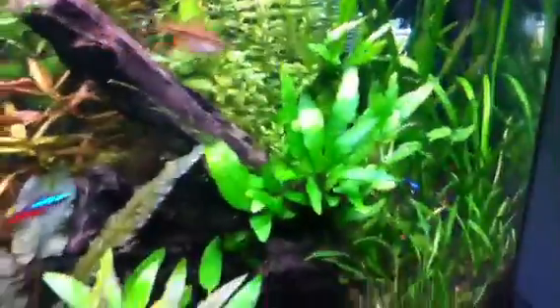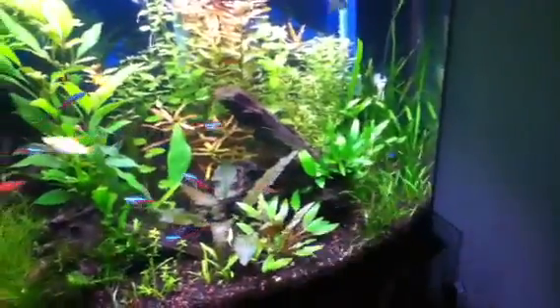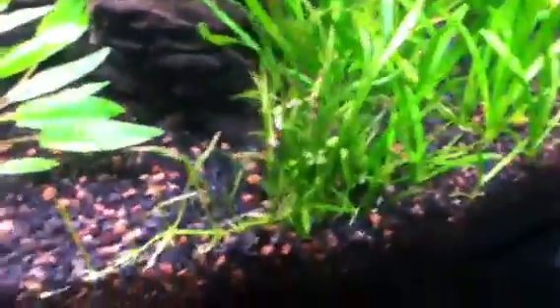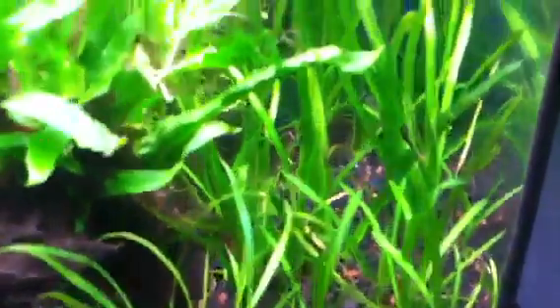Moved a piece of driftwood that was backing this stuff right through here. Moved it up front, flipped it around so you can see the wood. Java fern is really going crazy on that. Micro sword sending out runners left and right. Jungle val, Italian val, runners, runners, runners — crazy.